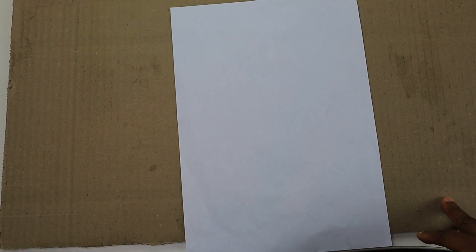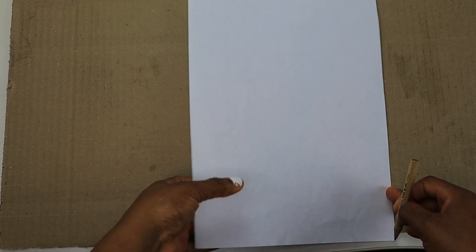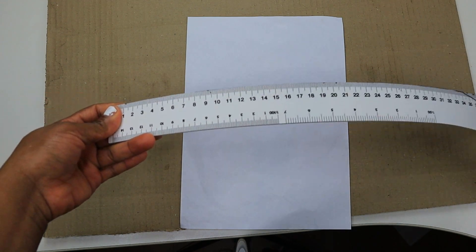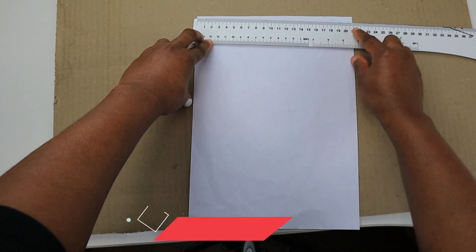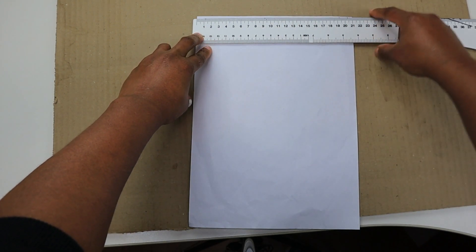In this video I'm going to be showing you how to make a face mask with a pattern. I have an A4 paper sheet here and I'm going to be using a ruler to measure the inches and centimeters. We're going to start from the width, measuring 21 centimeters — this A4 paper already has 21 centimeters.